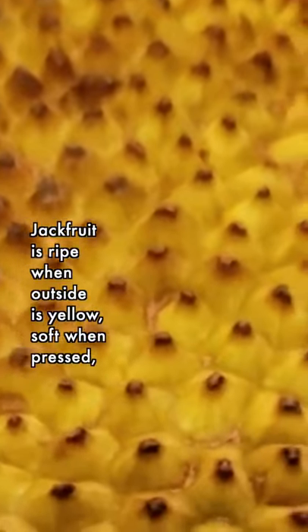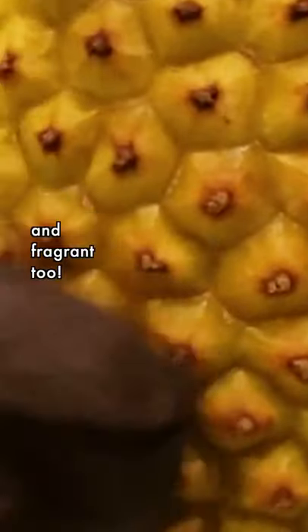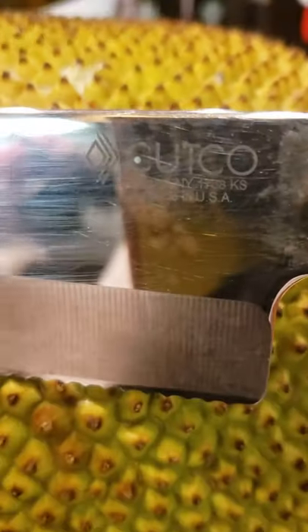Hello! Today we're gonna share with you how to cut a jackfruit fast and easy. For this we need two things. Firstly, we want to use a really good sharp knife.